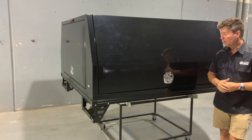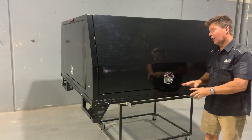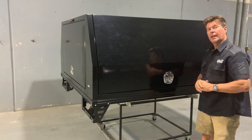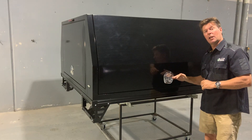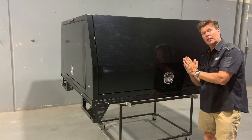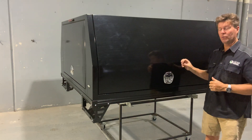We have the whale tail lock, which I really like. It's a nice lock — we only have a single lock on each door. The way it works is it has a striker, and also when we close the door it compresses, so it gives us a really good solid seal right across the door.